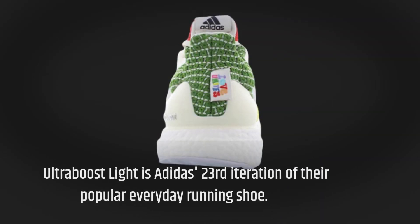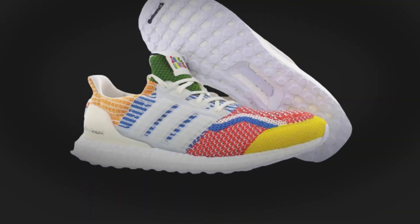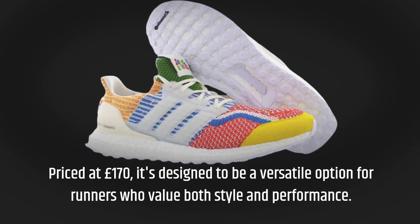The Ultraboost Lite is Adidas' 23rd iteration of their popular everyday running shoe, priced at £170. It's designed to be a versatile option for runners who value both style and performance.